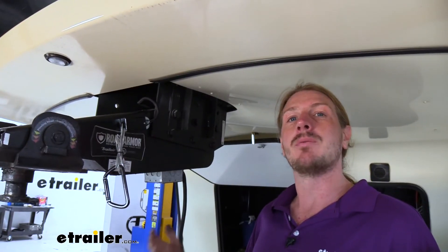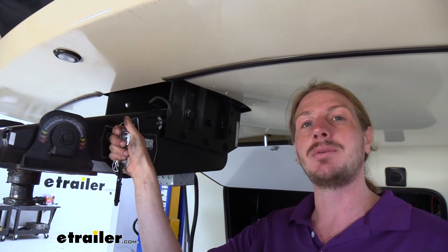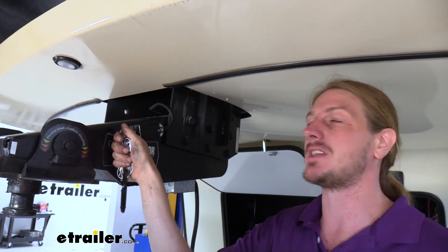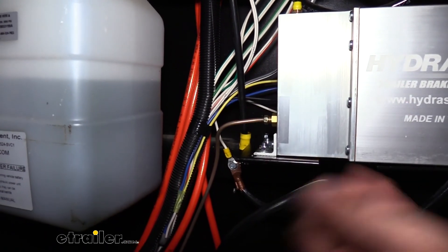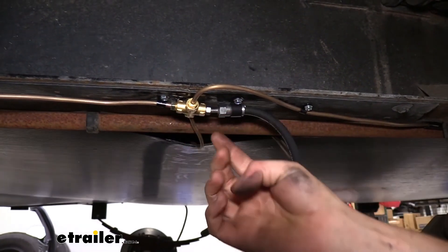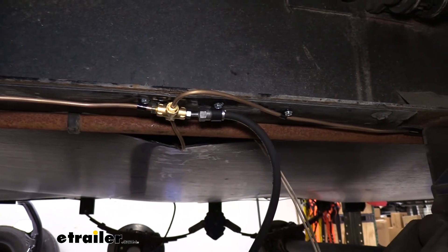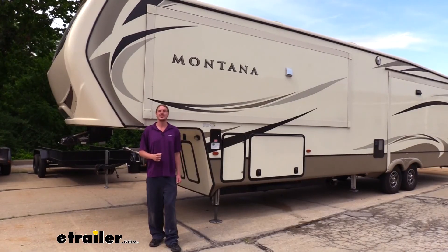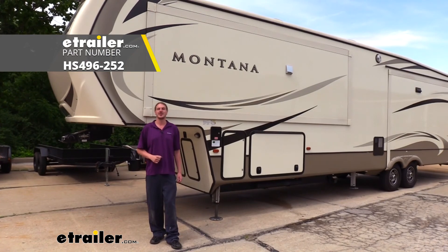Now that we've got all the fluid bled out, we want to make sure we don't have any leaks. To do this, we're going to pull the breakaway switch pin — that's going to deadhead our pump, put it at maximum pressure — and we'll check each of the unions and fittings to make sure nothing is leaking. Especially make sure to check the unions; that's usually where you're going to find leaks the most. We're all dry, so we're all good to go. We can now reinstall our tires and start enjoying our new brake system. That completes our installation of Hydrastar's Tandem Axle Brake Line Kit on our 2017 Keystone Montana.